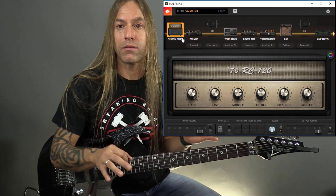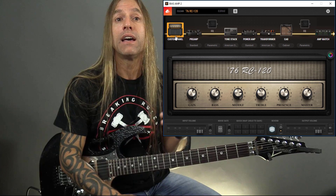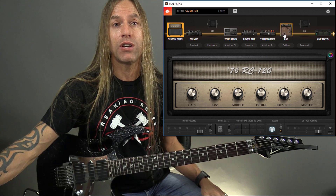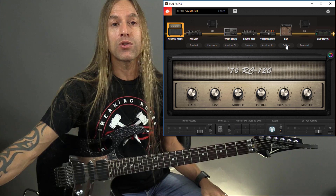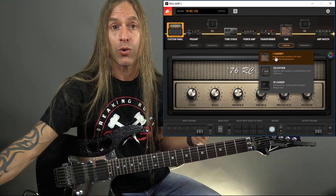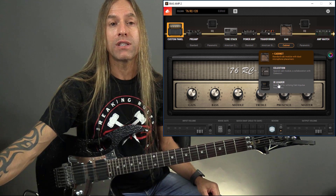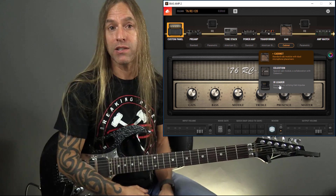We've got our amp and of course we can tweak these however we need to, but what we're going to be doing today is looking at the cabinet section — specifically those impulse responses we can load. So I'm going to come over to the cabinet section. You can see right underneath it says 'cabinet.' If I click on that, here's where I can normally load all my cabinets that come with Positive Grid or any add-on packs. But what we want to focus on today is right here: this IR loader. We're going to be loading those impulse responses from Celestion.